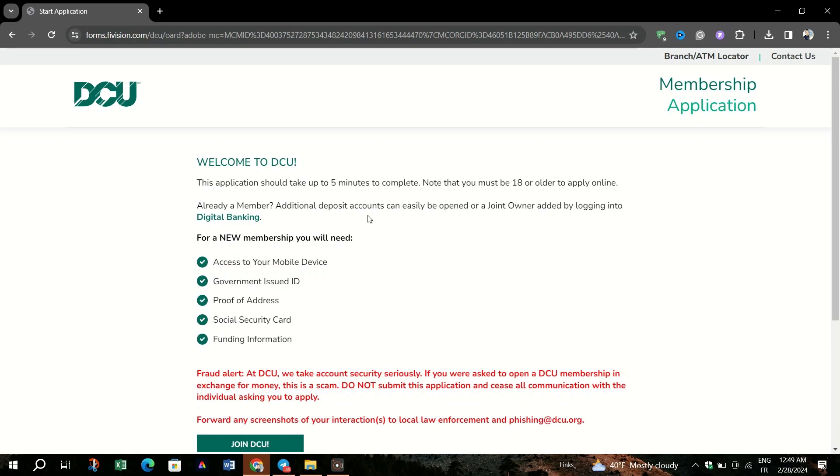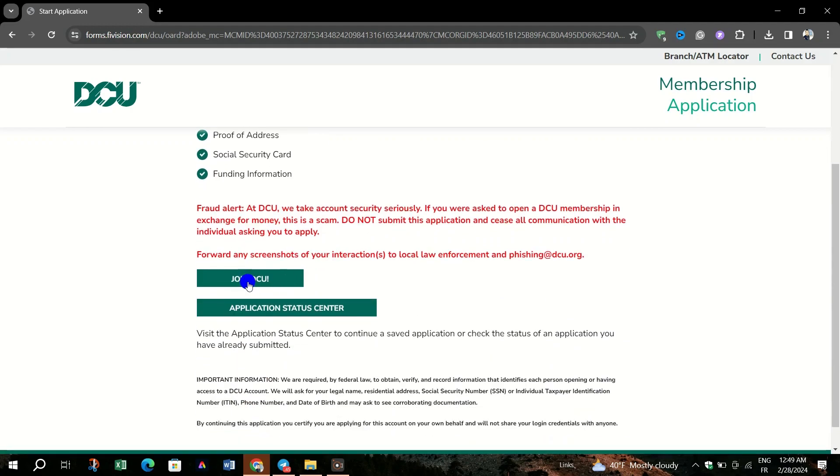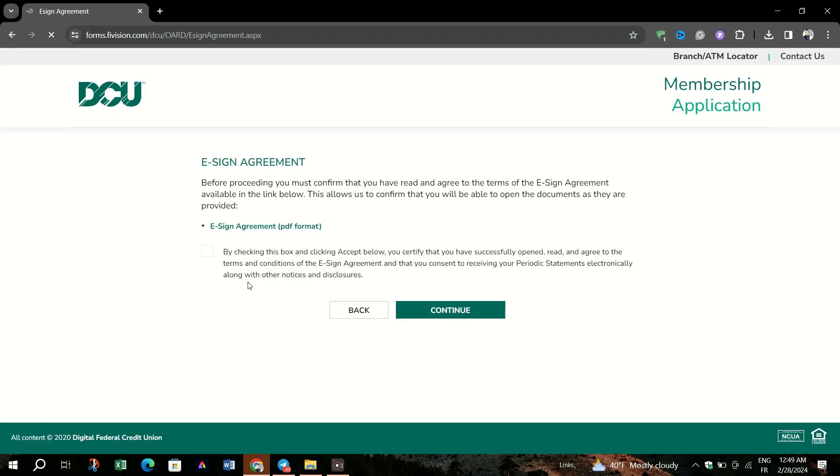Once you've gathered the proper documentation, chosen a bank or credit union, and come to understand different accounts, you're ready to open your bank account. Opening one can take as little as 15 minutes online, or a little longer in person.